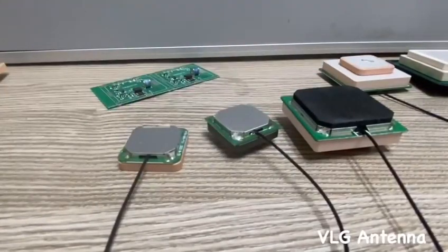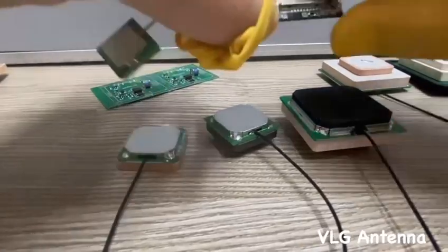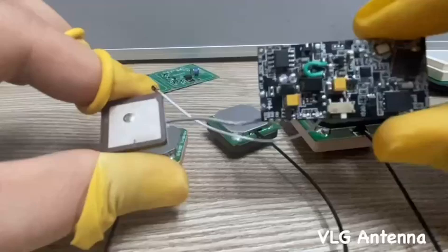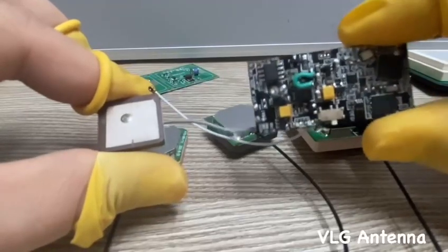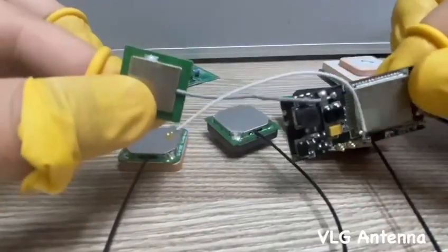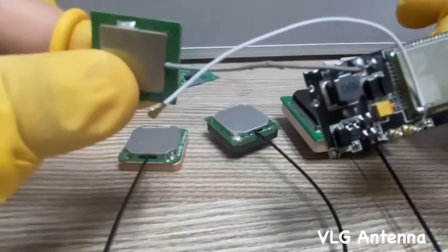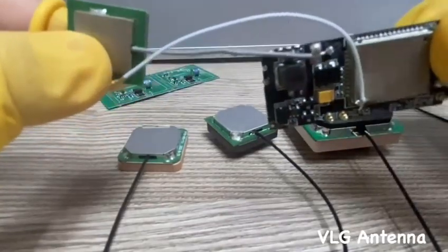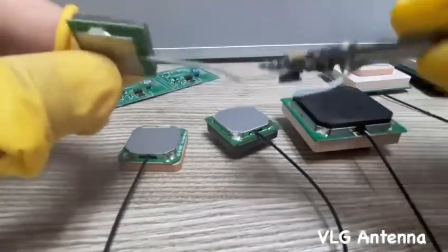Here we have a combined solution. This module is a GSM and GPS module. The installation of the antenna is very simple — we just need to solder it directly on the touch point of the PCB, and that's it.